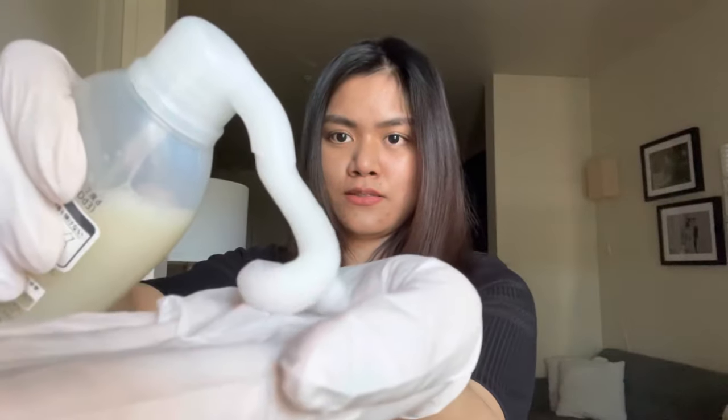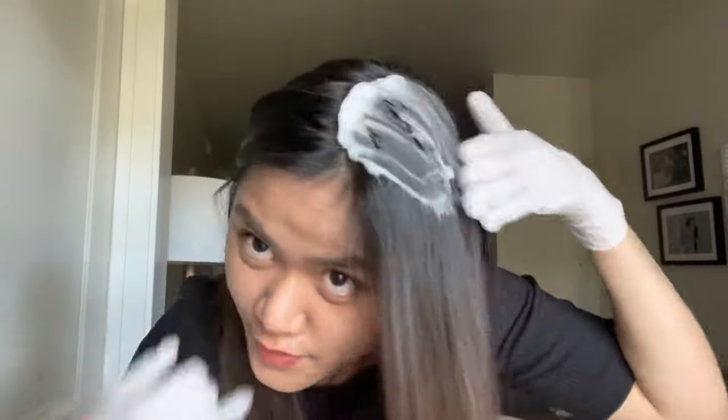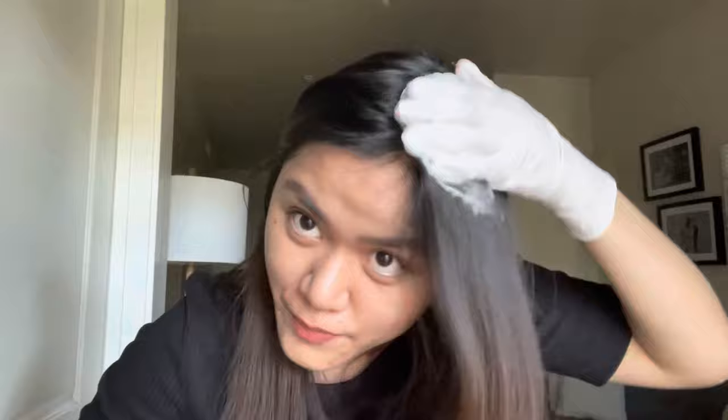Another thing to avoid is when you're dispensing the foam, avoid tilting the bottle too much. Just so you guys know, it actually has a pretty strong scent, just like your typical hair color or hair dye.